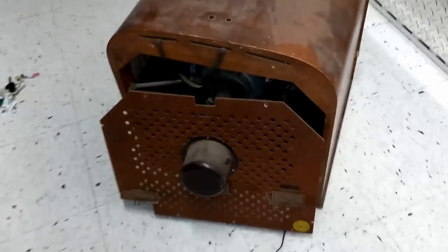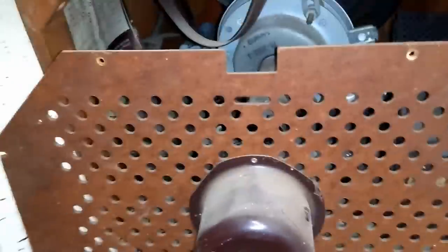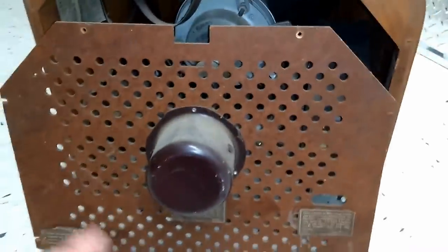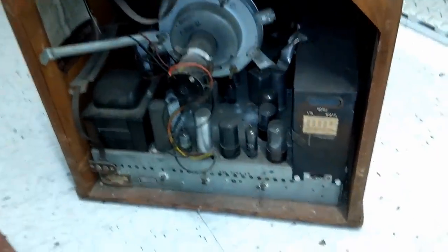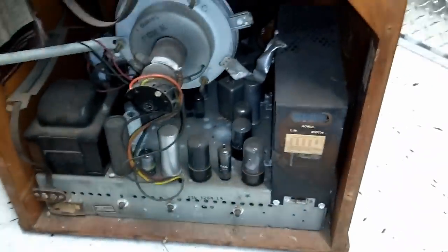I managed to get the few screws holding the back off, so here we go. Looks to be in really good condition. Huge power transformer — that's why I think it's so heavy. Looks like there's one thing unplugged.